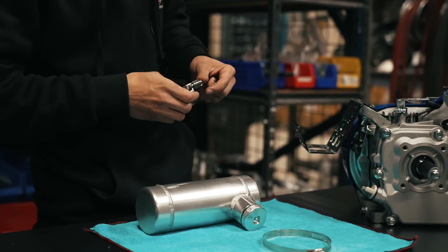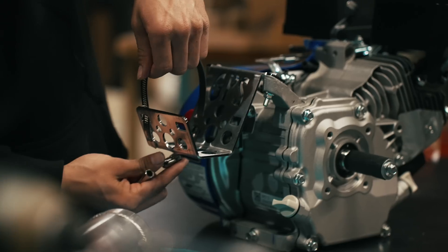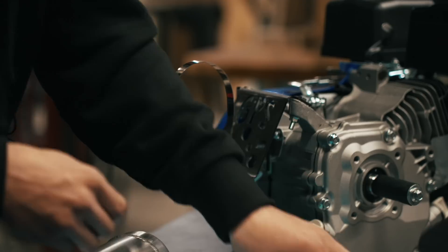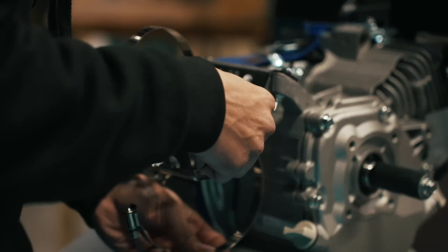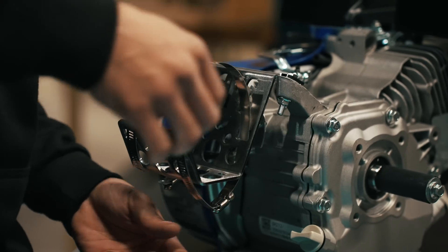All right, and we're going to start off by putting the hose clamps in place. Come up through here and then back through here. There's little slots in it for the hose clamp to go in and out. Grab your other hose clamp through the bottom — just like that.